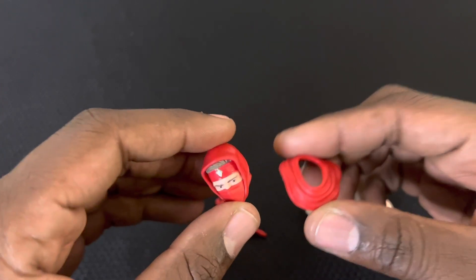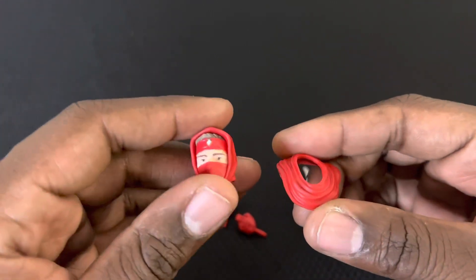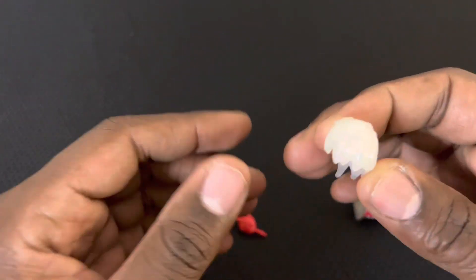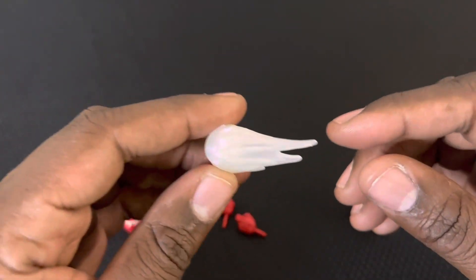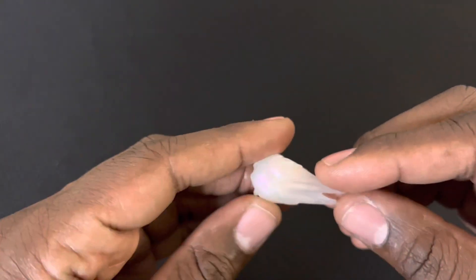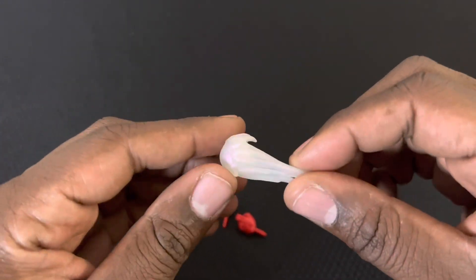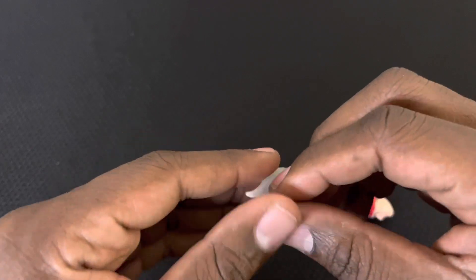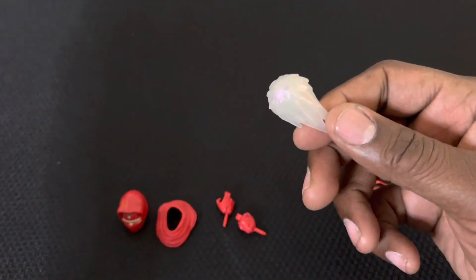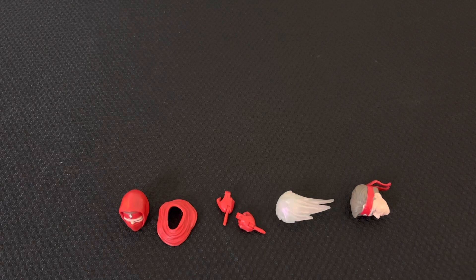I'm going to show you how the three head sculpts look on the figure. Now for the lightning effect accessory — I'm not going to lie, I don't really care for it. I feel like they should have made it the color of the ranger, but instead it's just a clear translucent color. I do like the new mold, but they should have made it red to match the ranger, since in the show the attacks match the ranger's color. But it is what it is with Hasbro.